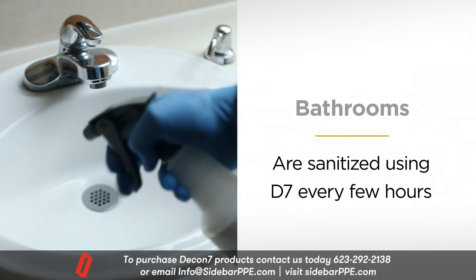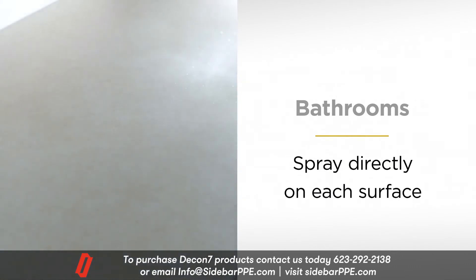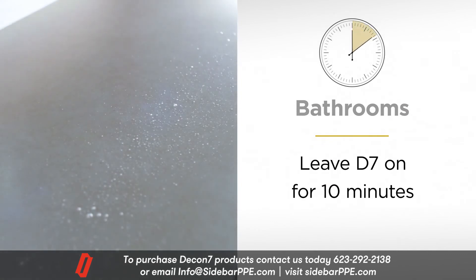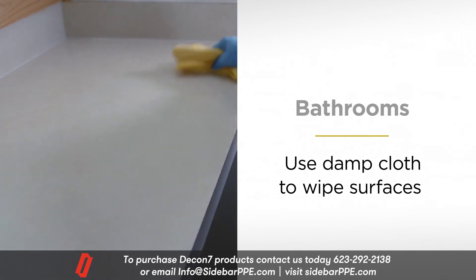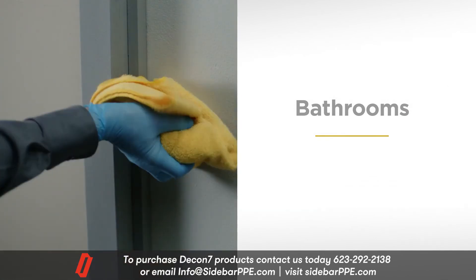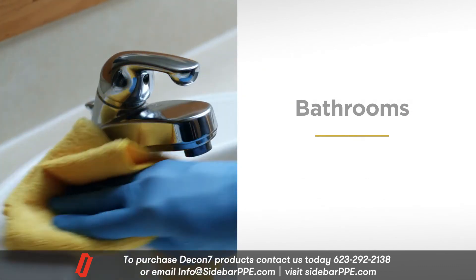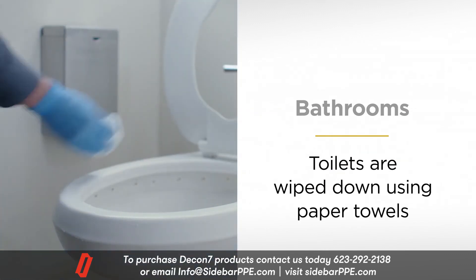Bathrooms are sanitized using D7 every few hours. Spray directly on each surface and leave the D7 on for 10 minutes. Then use a cloth dampened with water to wipe off doorknobs, stall doors, sink areas, and countertops. Toilets are wiped down using paper towels.